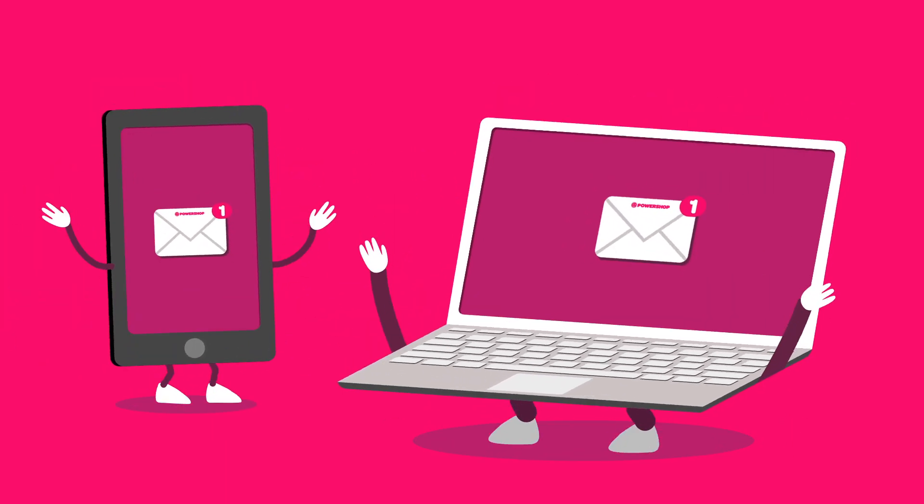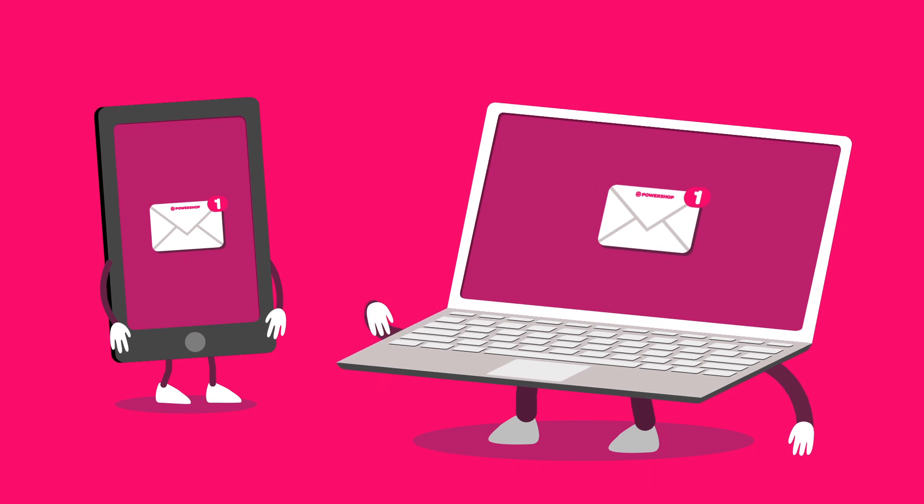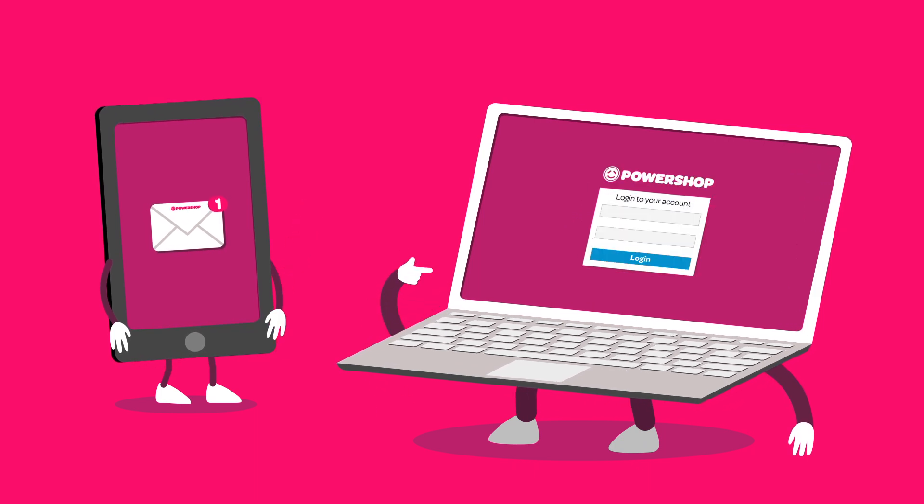Step 1. Keep an eye out for the account review coming email. This is your cue to shop for power.